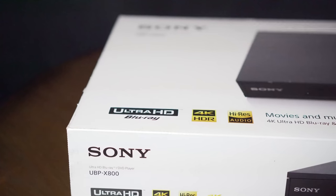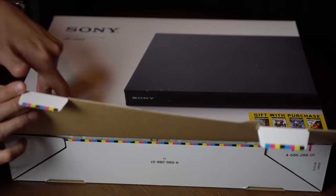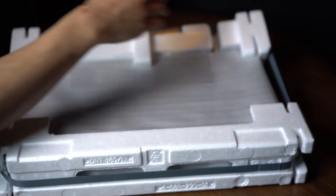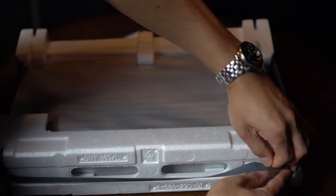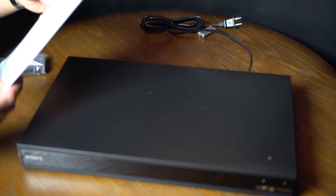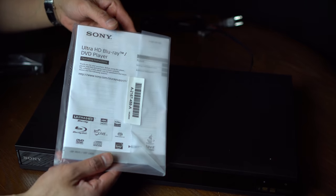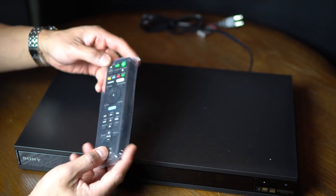With your purchase of the player, you do get two free movies through the promotion that Sony is running. Inside the box, you'll see there's a lot of foam packaging, also a strap that's bound tightly together. We have the instruction manual and the remote control that comes with almost every Sony Blu-ray player.